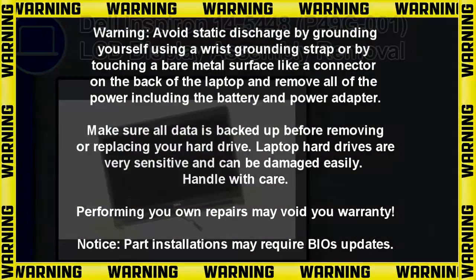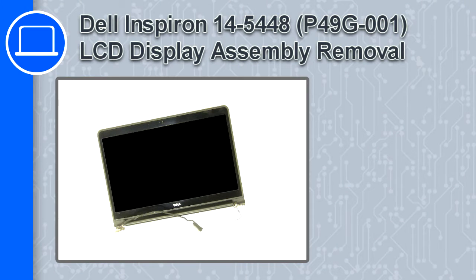How's it going, this is Ricardo, and in this video I'll show you how to remove the LCD display assembly in a Dell Inspiron 14, version 54 or 48.